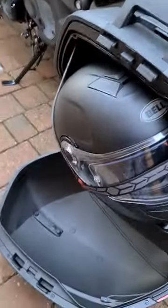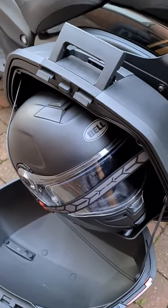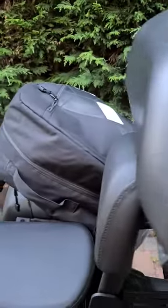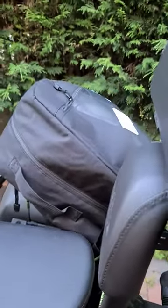And then on the other side you have the same — another box — and that's where we can keep our helmet when we go out for the day. Or we can put it in one of those bags, put the shoulder strap on, and carry it with us wherever we go.